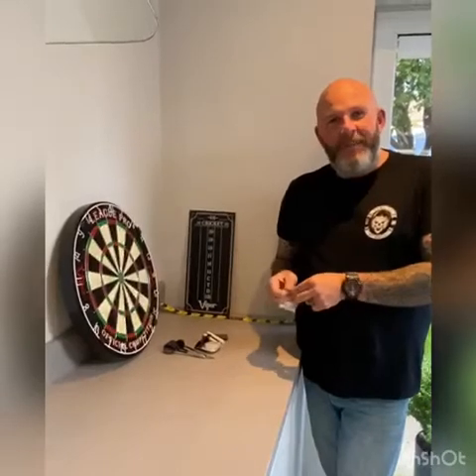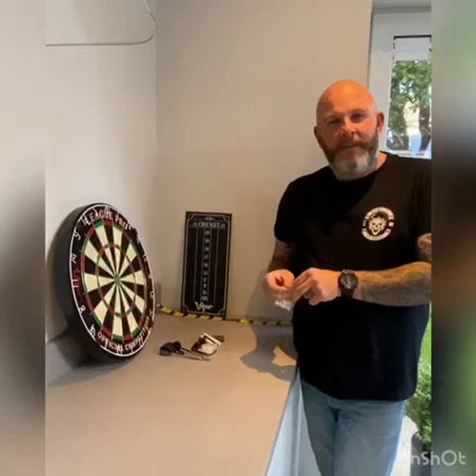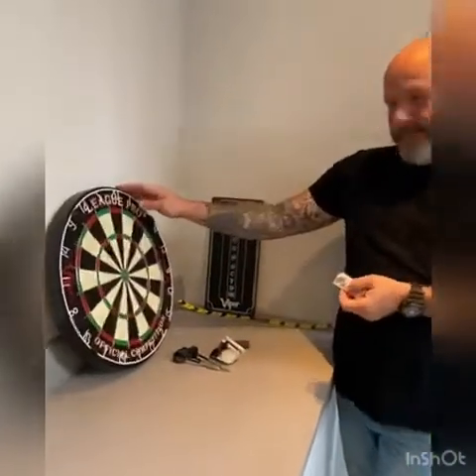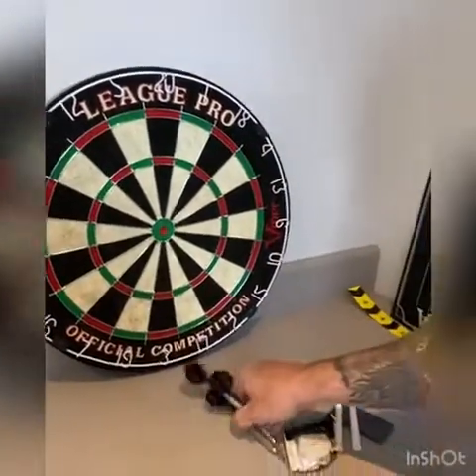Hello, this is Alan Currie for Viper Darts. I'm just going to go through the Viper League Pro. This is what you get with it. You get the dartboard, a set of darts — brass darts.